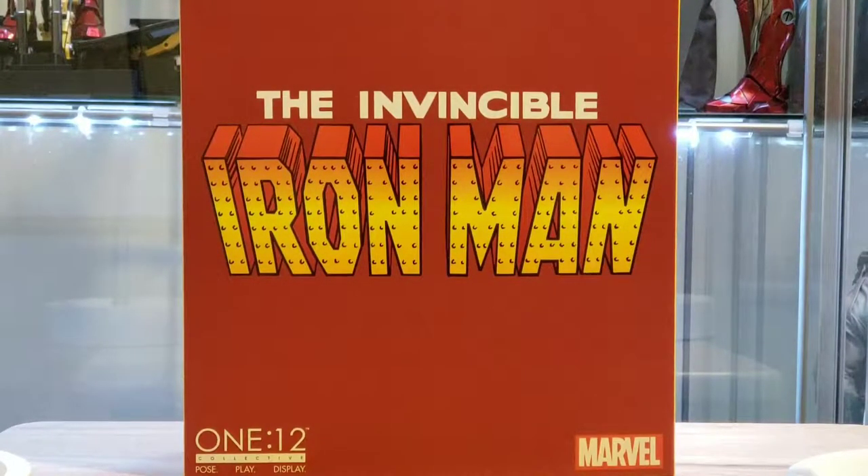Thank you for tuning in to Mr. Cliff's Toy Shop. On today's review, we take a look at the Mezco Invincible Iron Man. I'll be reviewing this figure in six categories: accessories, articulation, design, is it essential to your collection, functionality, and price. Once all scores are totaled, I'll give you my opinion if this figure is a pass or a purchase.